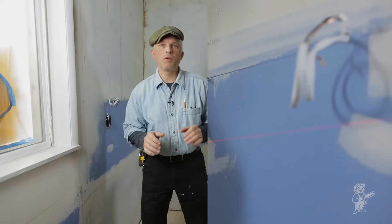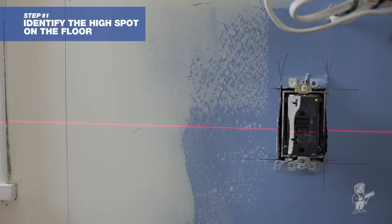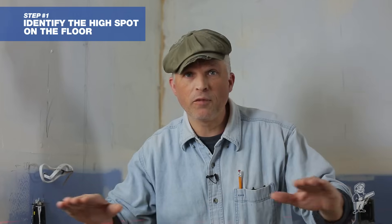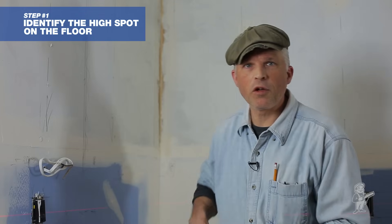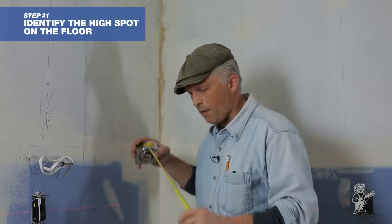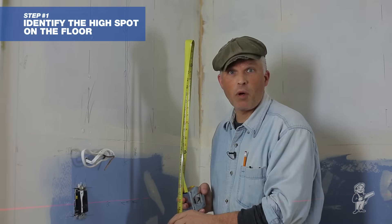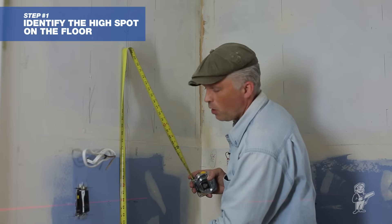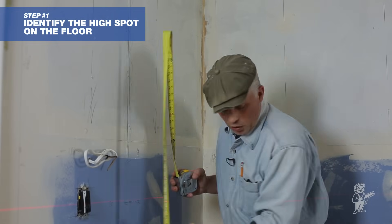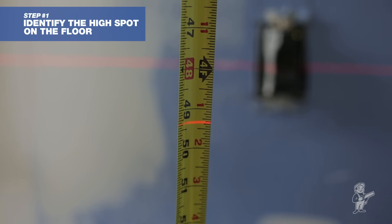The first thing we're going to do in this kitchen remodel for setting cabinets is set up our laser level. We're going to use that as our point of reference — our plane reference — to find the high spot in the floor. We simply go around with our tape measure, along the back of the wall and out to the front where the toe kick is going to sit, to find our high point.